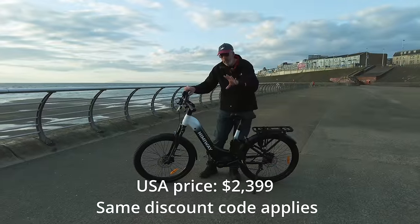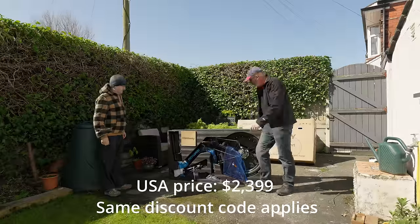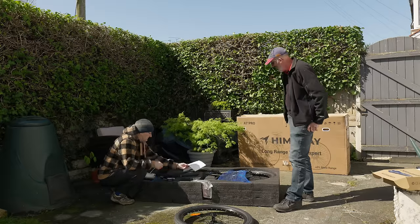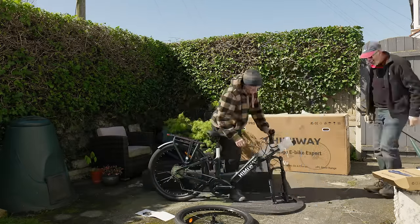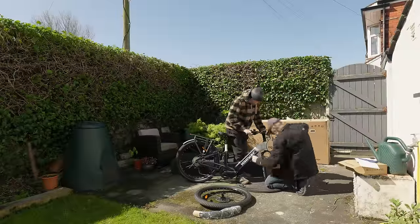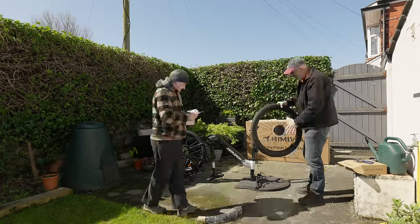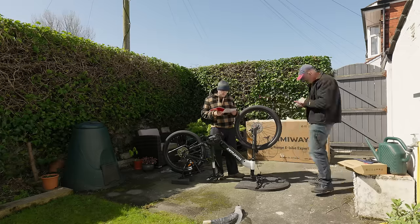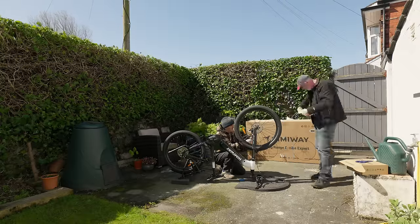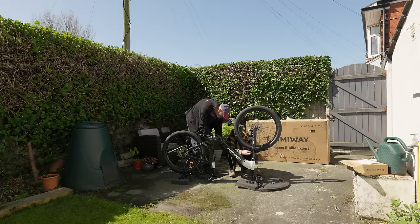I'm going to put a quick time-lapse video of setting this bike up. It came in a big box but it was very, very easy to put together — there were only a couple of bits you needed to add: the front wheel and the handlebars. I had some help from Frank in Blackpool. It took us less than an hour, and it was very, very well packed up. Here's the time-lapse of us setting the bike up.